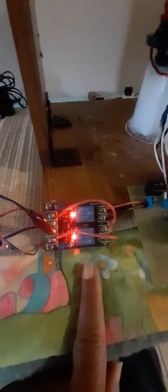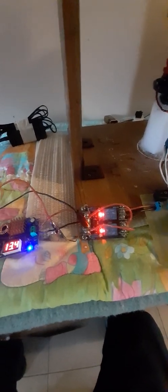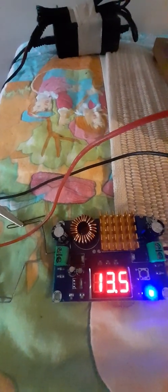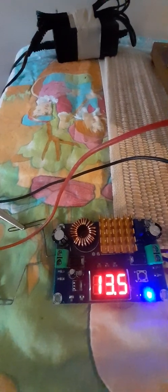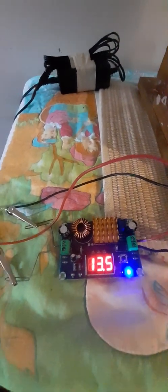You need this module for voltage battery protection and this one for automatic power supply and battery switching — I bought it from AliExpress. This one I bought from Amazon — it is a step-up module that takes 12 volt and can output up to 45 volt DC. Both are very interesting modules.